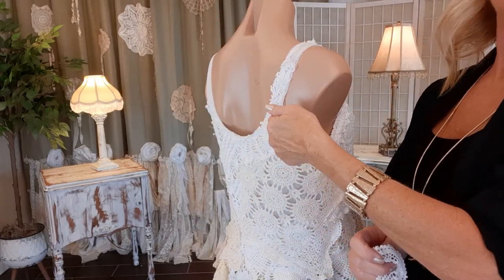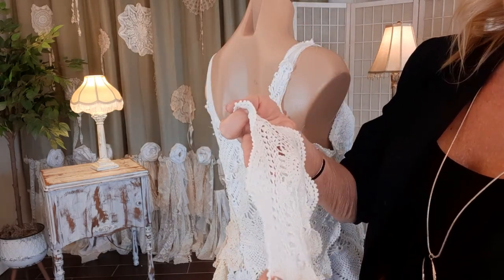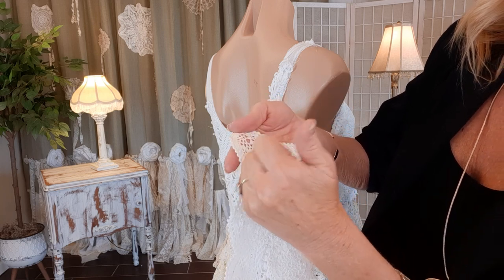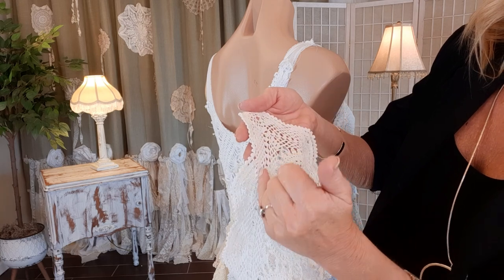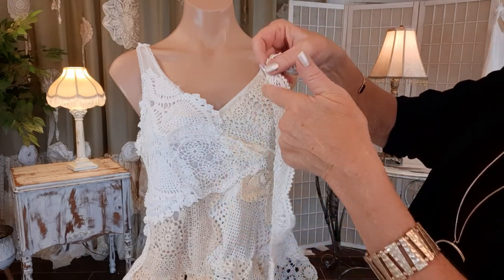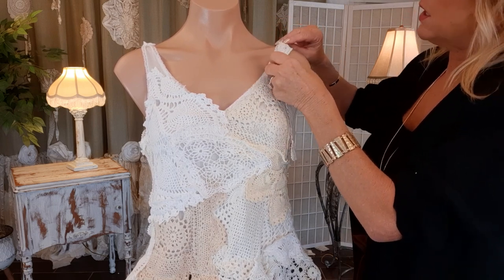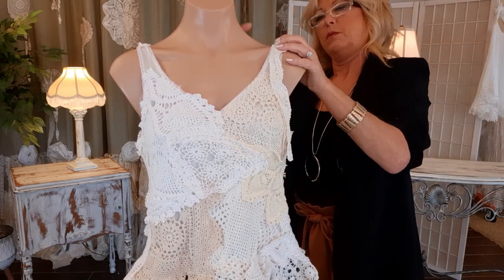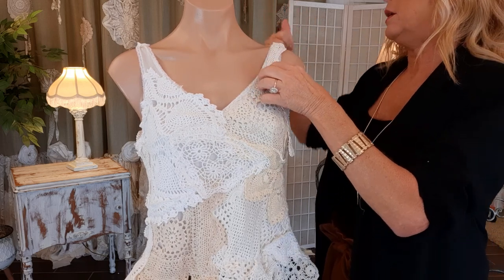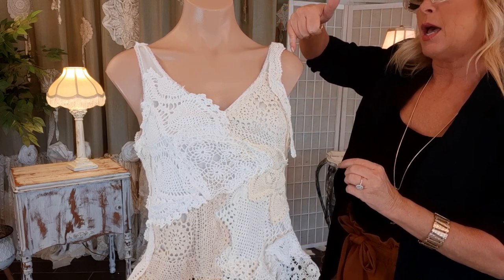Now I just need to finish the lace on the straps and I want kind of a scalloped piece for that. I'll snip this off right along here — it'll hang over the outside of the strap a little bit, and this will be right next to the inside. I'll put the straight side down, overlap that tiny bit of lace already there, pin it on, and sew it straight. There will be a little bit of scallop that comes outside of that shoulder strap.